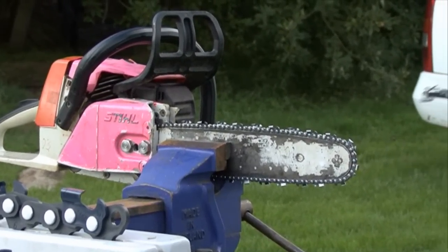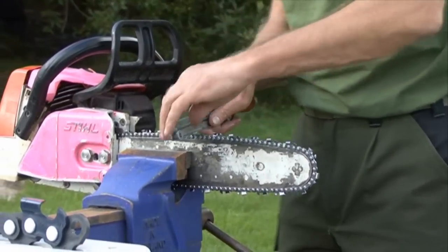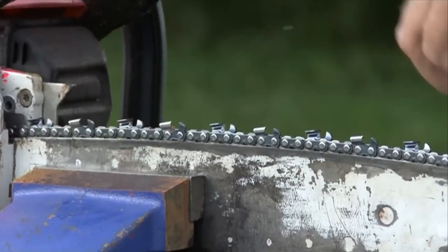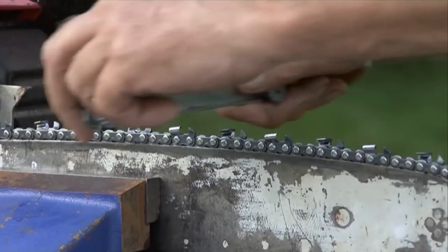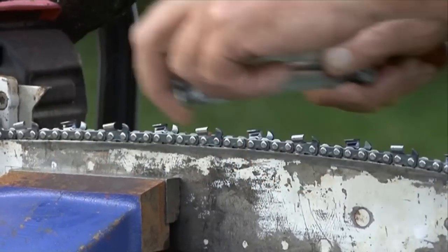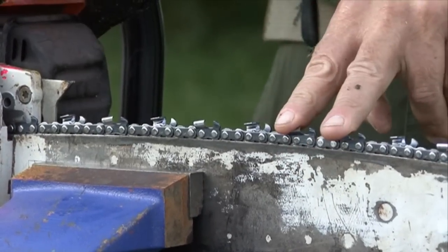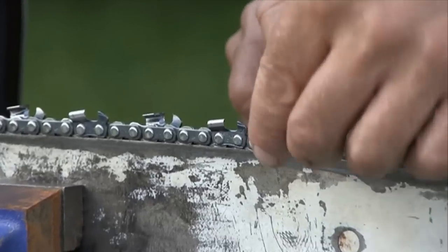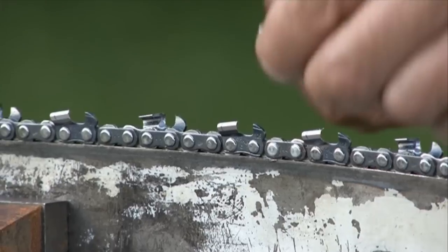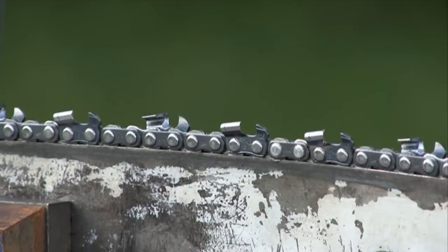When you're filing you want a good clean file, nice and sharp, the correct depth gauge and the correct file. You look for the shortest tooth, and sometimes you can find whether the chain was joined and whether the two teeth are parallel or the same. You put the file in, you gauge up the angle — it's 30 degrees in this case — you get a good stance, you hold the file well and you give it two or three strokes, depending on how severely damaged the chain is.